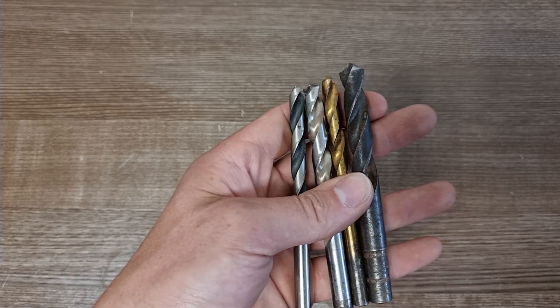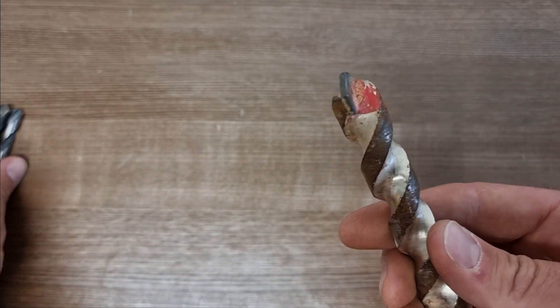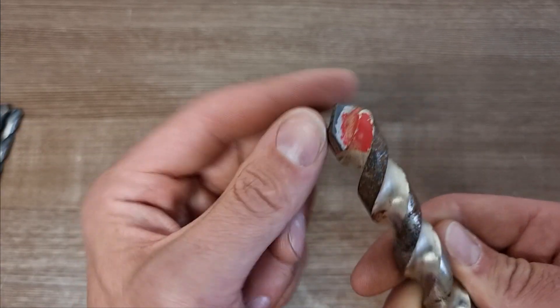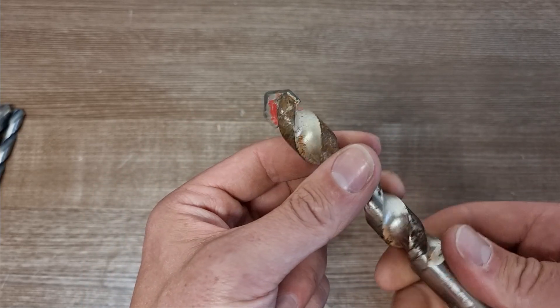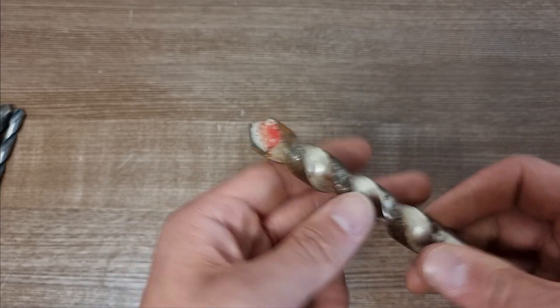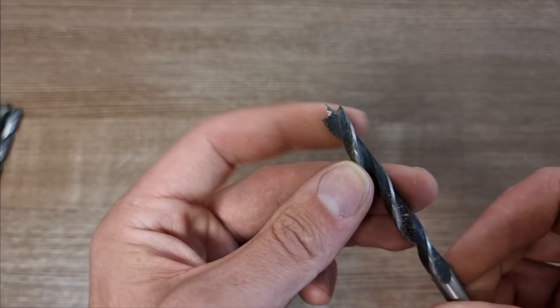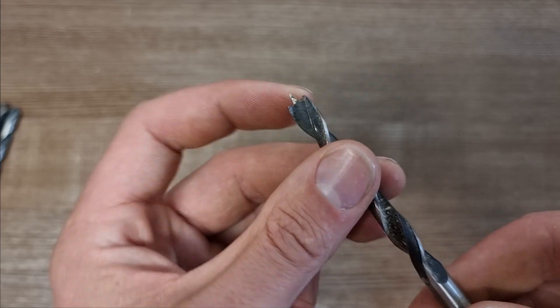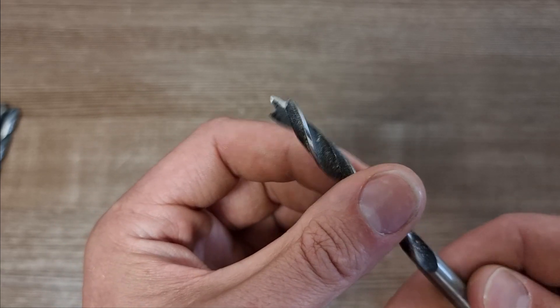These are the types of drill bits that you can't use for metal. This is a masonry bit — as you can see it's got a welded point, it's not sharp at all, and it's designed to hammer into brickwork and blockwork, so you can't use that on metal. And this is a wood-specific drill bit with a point on the end. If you tried to drill into metal with this, your point would go blunt instantly and you'd struggle a lot to drill through your metal.